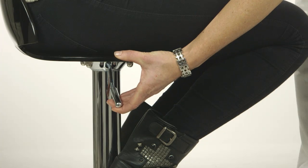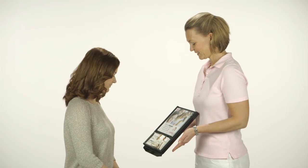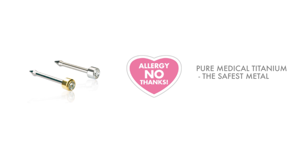Adjust the height so that you have a comfortable working position. Show the client the selection display so they can choose a style of skin-friendly nose piercing jewellery. These are made from carefully selected titanium of pure medical quality.